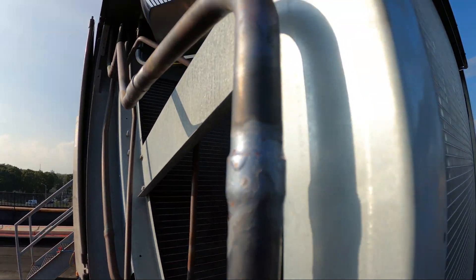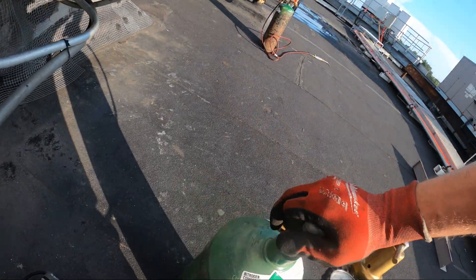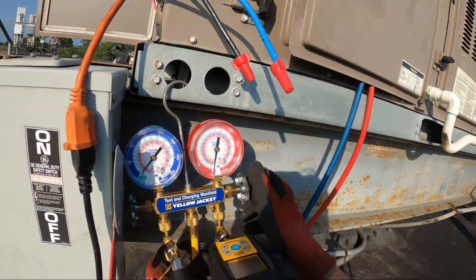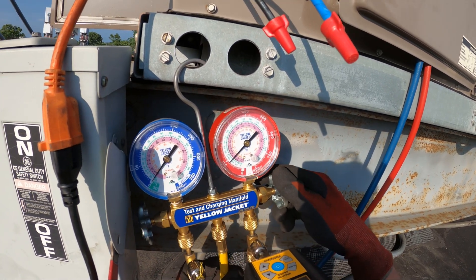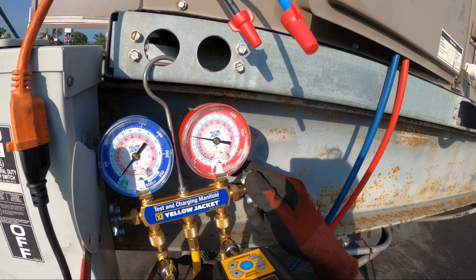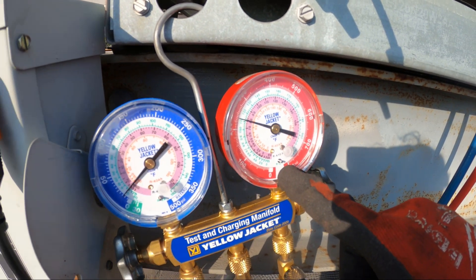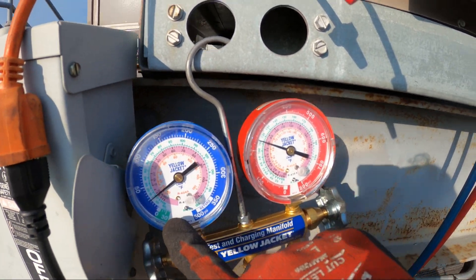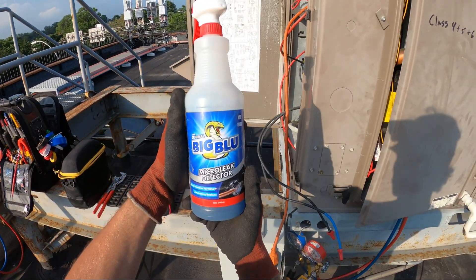All right, there's that wet rag — made my last connection. It's always important to run a little nitrogen while you're brazing. Now the brazing is done, so we're going to set this up. Let's open this up and pressurize our system. Charging from the high side when the machine is off and the low side is building up, and we're going to check our connections.